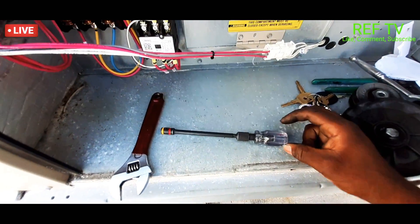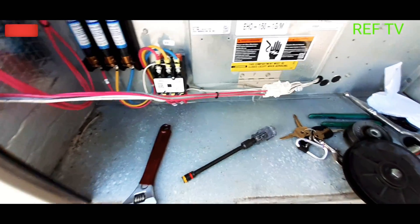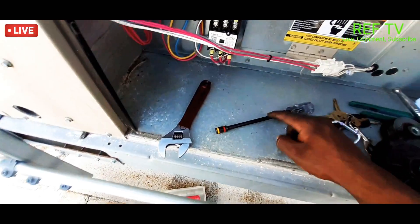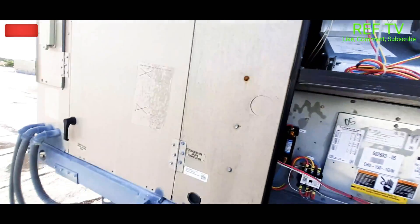Also, this is a pretty cool tool right here — reversible quarter-inch, five-sixteenths. I know a lot of guys probably have it, but I love that tool, it's part of my tool bag. All right, so everything's in — let's go ahead and start this baby up.